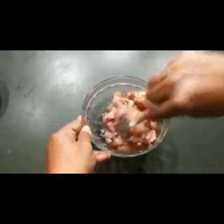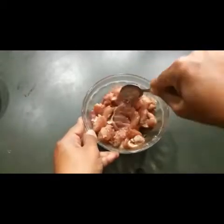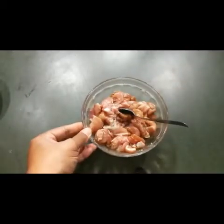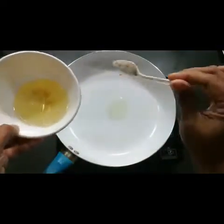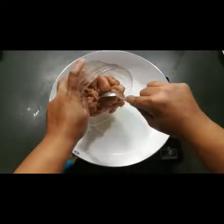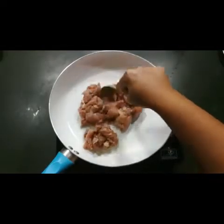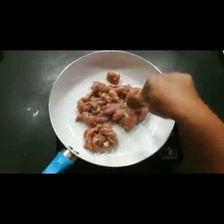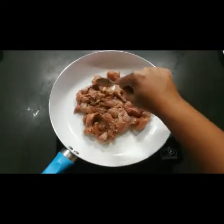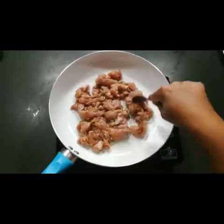Add 1 teaspoon of soy sauce, mix it well, and let it sit for 10 minutes. Then we fry the chicken. I'm taking 2 to 3 teaspoons of oil — no need to deep fry or shallow fry. Just let it cook; since it's marinated, it only takes 10 to 15 minutes and gives a very good taste.